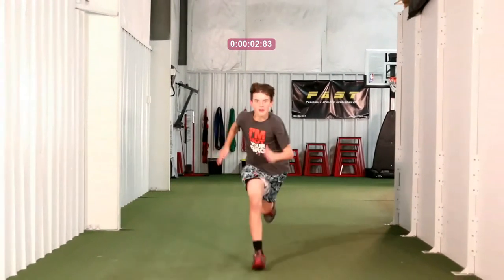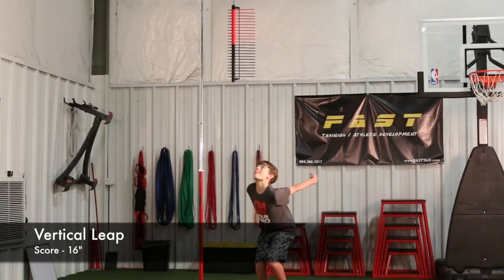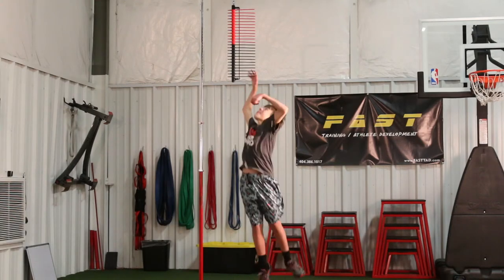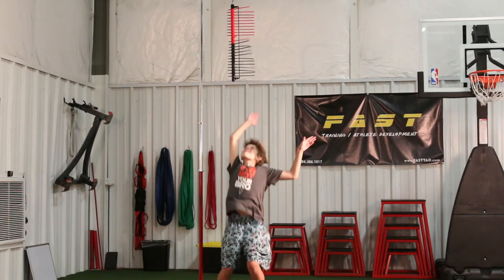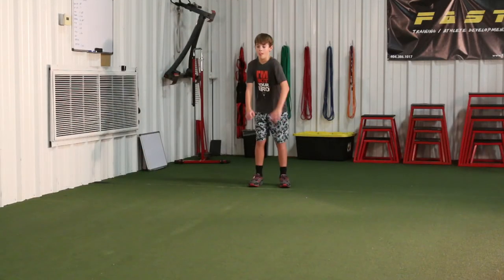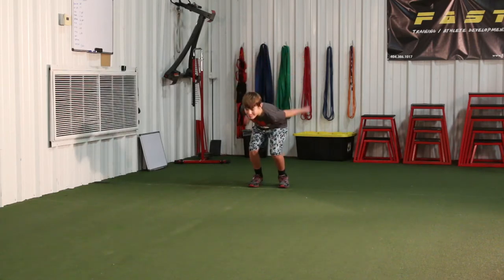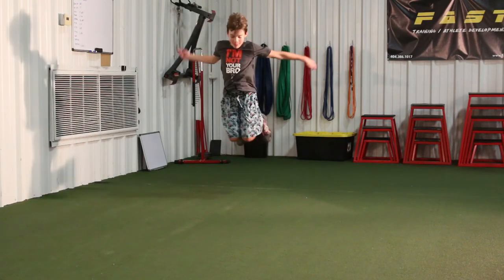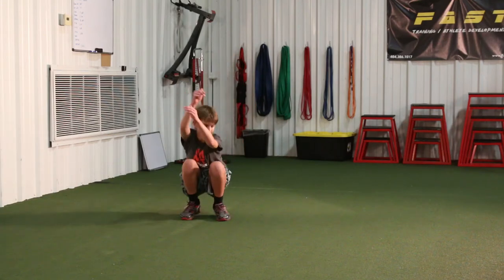Going forward, we're going to take a look at his vertical. He scored a 16 on the vertical and his technique needs some work, which we'll address. Power equals speed, and we want him to have as much power as possible. You'll notice he lands a little off balance, and we'll help him perfect that. On his broad jump he jumped five feet, which is decent. We want both the vertical and the standing broad jump to be as high as possible — that'll help him develop that first-step explosive quickness.